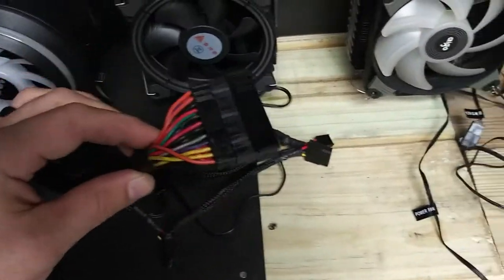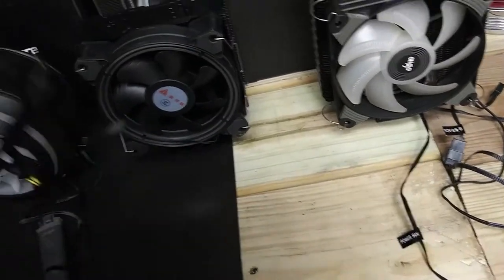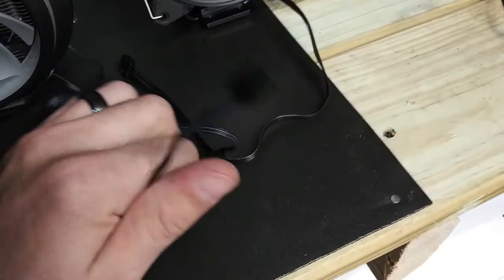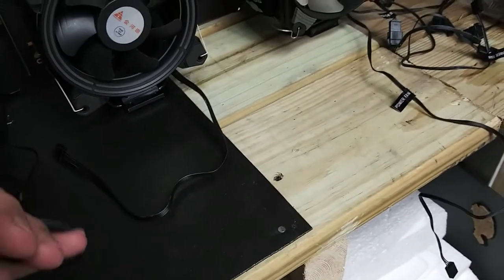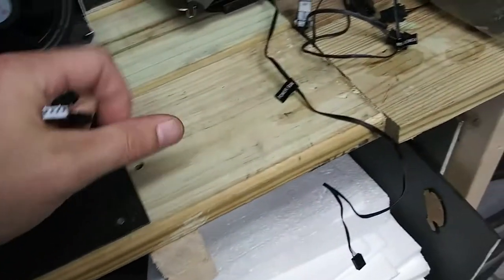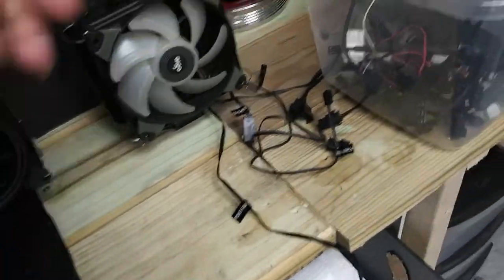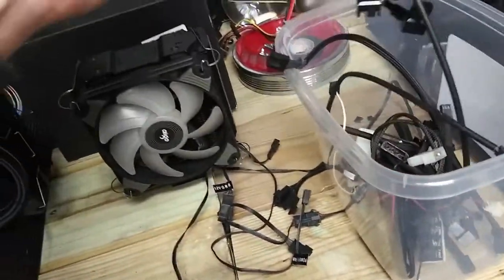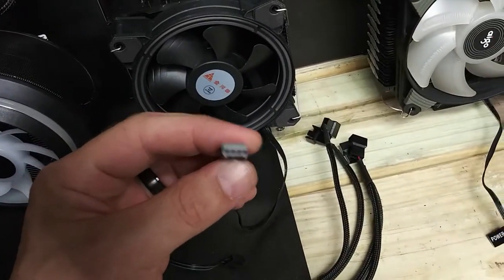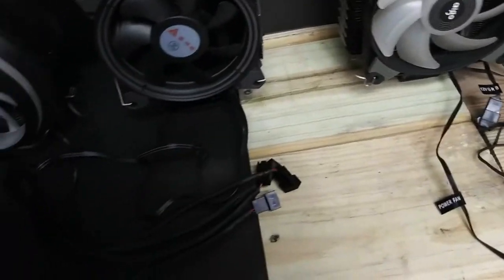Got that put together, looks good to me. Let me remove that real quick, take that out of the picture. Let's see what we're working with — we're working with 2, 3, 4, 5 connectors, so I need 5. Now the question is will these fit, because these are 4-pin and this may only be 3-pin. No, they're 4-pin. Alright cool, this will work.